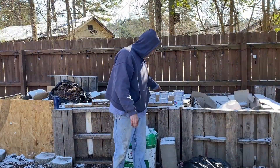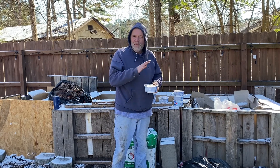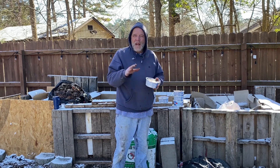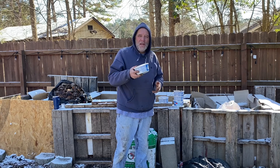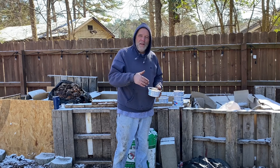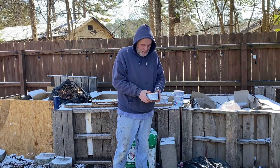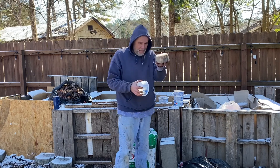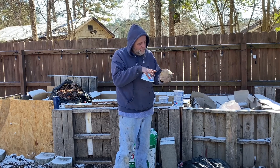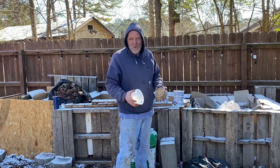I have these containers here that I take to work and fill up with coffee grounds, fruit like bananas, and different things. This week it was kind of wet out, so I keep them in the freezer at work and take them home at the end of the week and dump them on the compost pile. They're kind of clumped up, but as the heat gets to them they'll break up. This is just full of coffee grounds, some paper, and banana peelings — everything great to put into your compost.